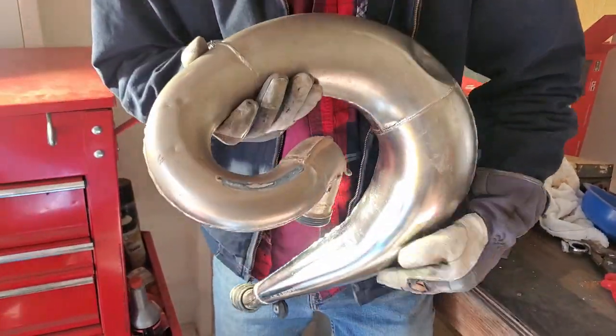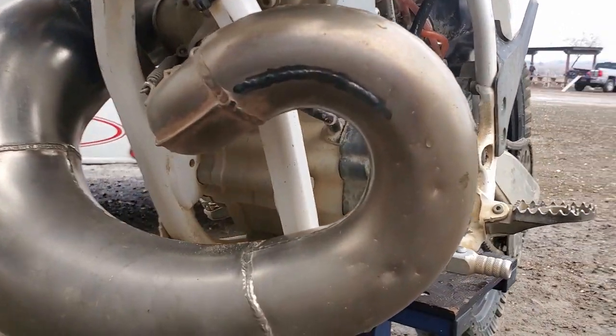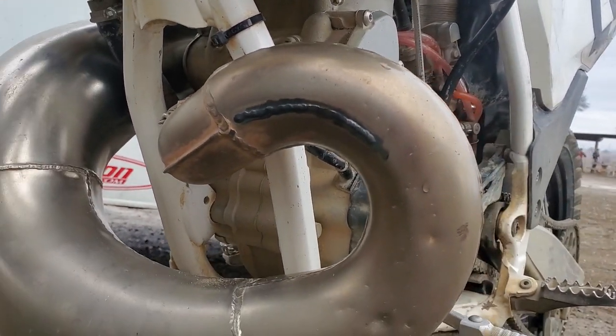And the other side, we ground down the spot where we patched it and patched that hole. Like I said, it's no longer cracked and it'll ride great.